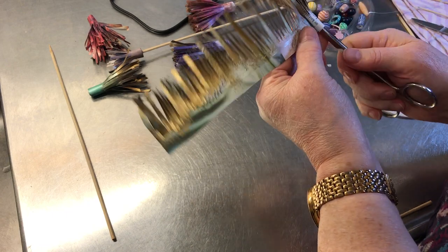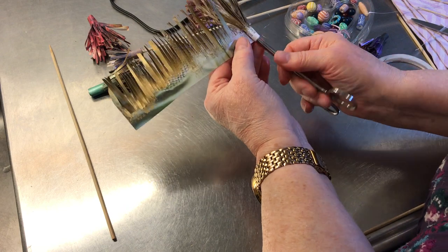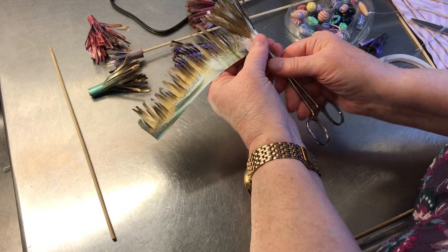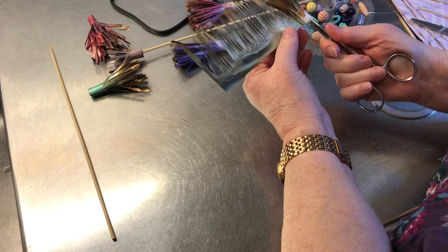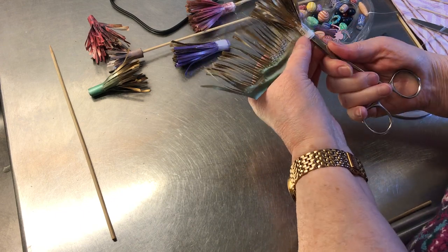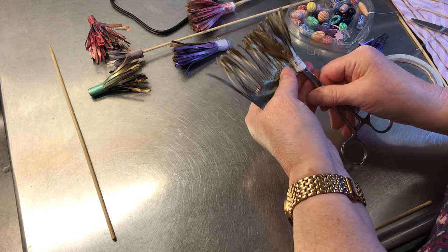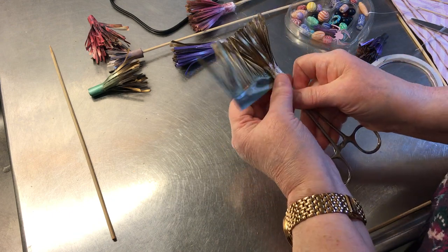The thing with hot glue guns is you invariably get the stringies no matter how careful you are. At least I try not to get too many of them, because the more stringy it is, the more time spent with an old toothbrush brushing them off — and that's not particularly fun.